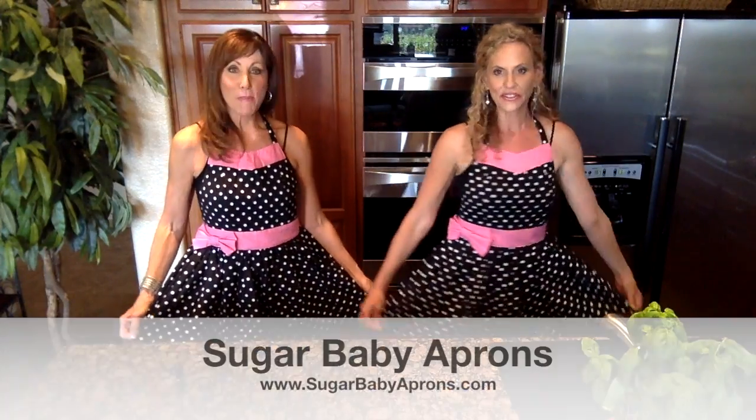Welcome to another episode of Ageless Woman Cooking. Today is recipe number three in cooking chicken for the busy woman this week. It has been a chicken week! And this is apron number three — aren't these just adorable? Look at these, so cute. Sugar baby aprons.